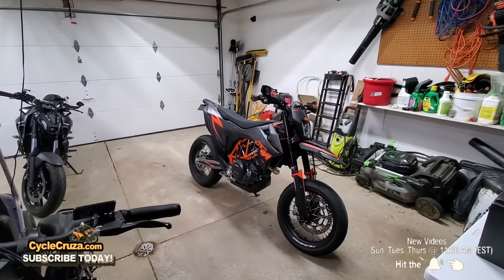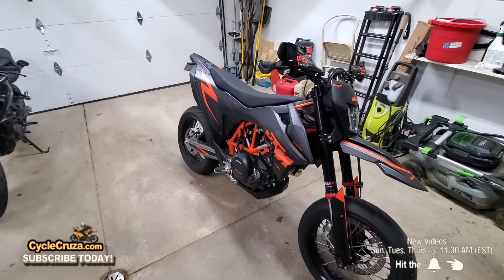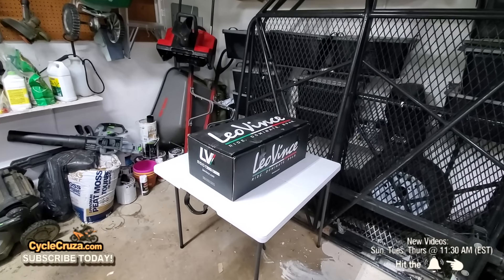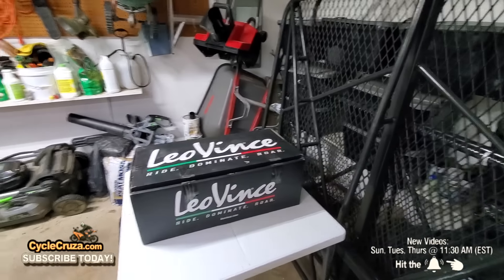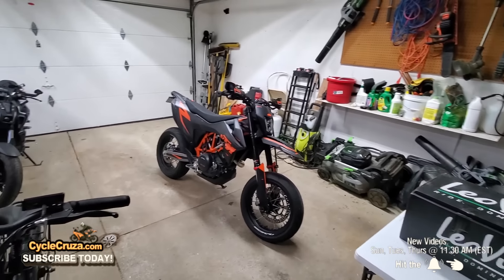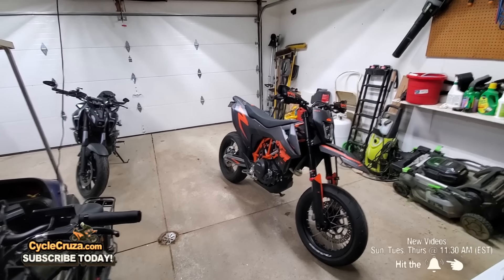Welcome to part 4 of my Ultimate Supermoto Build Series with my brand new 2024 KTM 690 SMC-R. In this episode I will be installing the gorgeous, straight from Italy, Leo Vince narrow full exhaust — absolutely stunning on this bike and it should sound amazing.